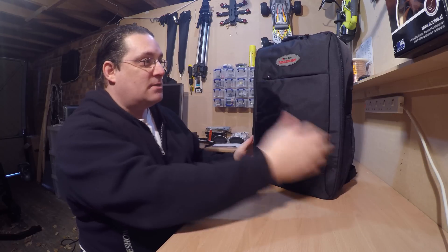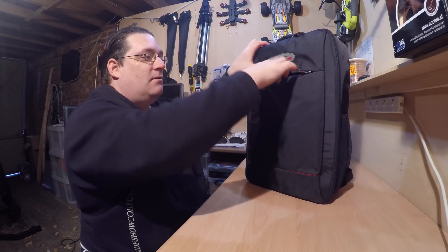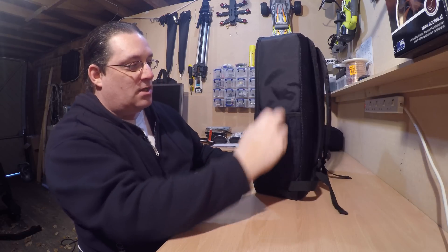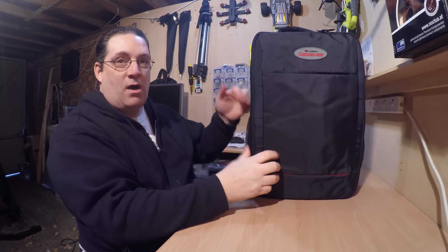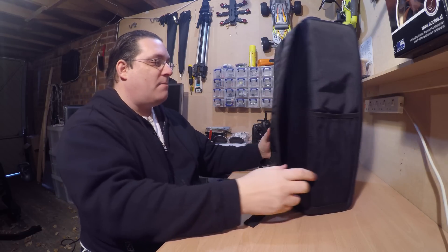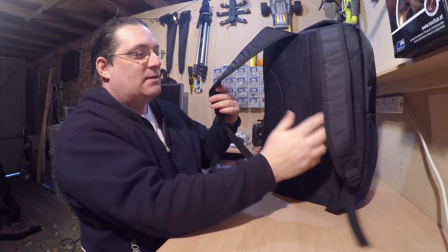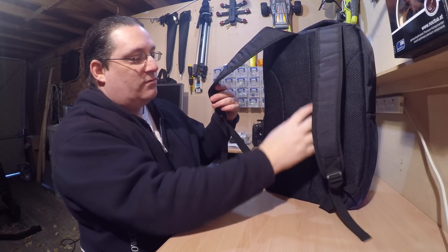So, this is the case it came with — it's a free case at the moment, and it's half price as well, so it's a good deal. You've got a front pocket here for putting props and stuff in, spare props or manuals. You've got side pockets here that carry spare batteries, or parts or tools. And on the back, you've obviously got the normal back section — no cushioning, but there's a mesh back.